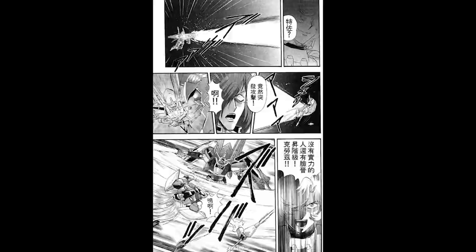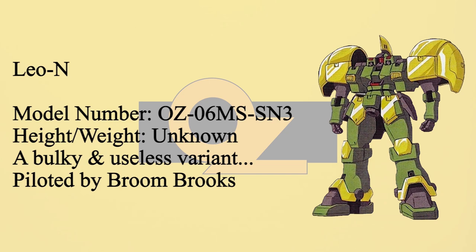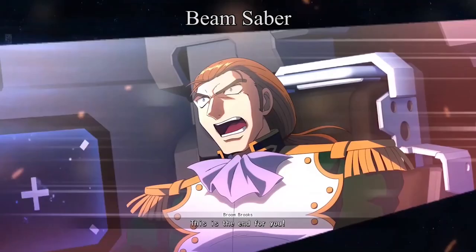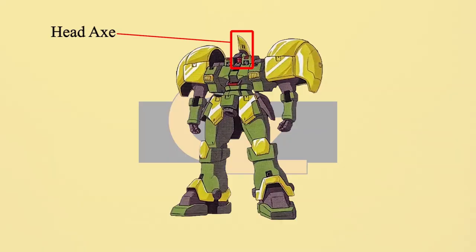The third Leo of the Stardust Knights is called Leo N. This design enhanced battle performance, power, and defense. The most obvious change is the armor — it became bigger and thicker, and defensive abilities were greatly increased. The armor is strong enough to defend against shots from a 105mm machine gun. However, mobility and effectiveness are very poor — it is basically a bulky, slow target, giving Leo N the worst performance of the three. Leo N's armaments include two beam sabers, machine cannons on the shoulders, a head axe, and enlarged shoulder shields.